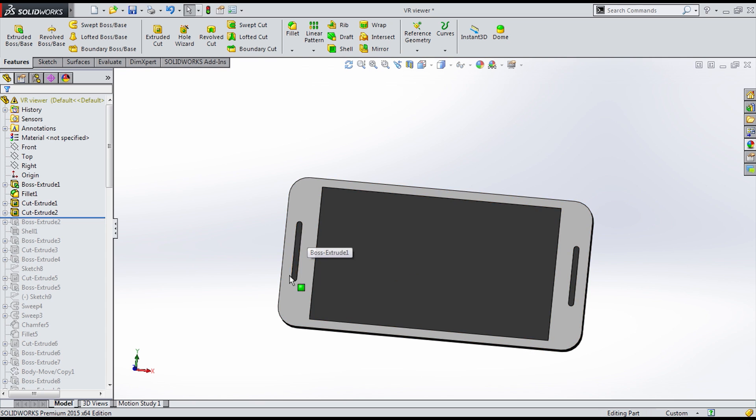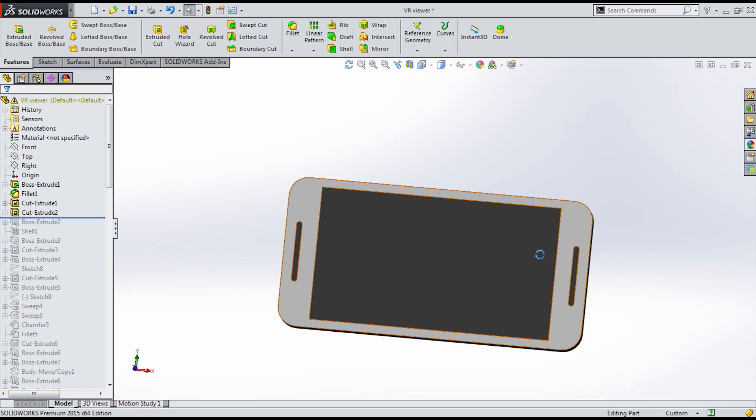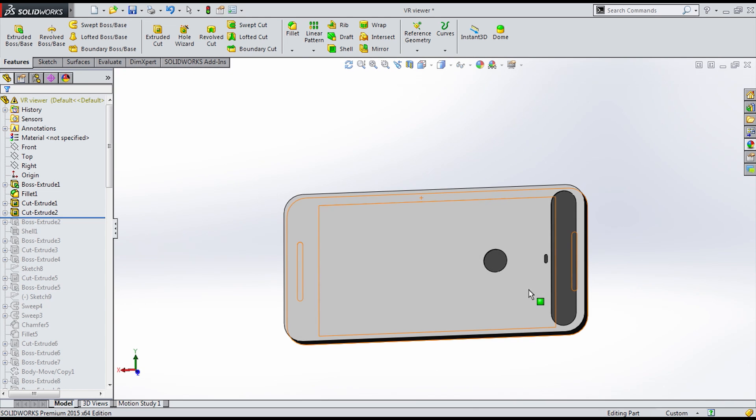Then I go into SolidWorks and start modeling out my phone. I use the calipers again to measure the screen and the speakers. And then by playing around with a magnet, I figured out that the magnetometer on my phone is right here in the back where this little circle is. We use that magnetometer to create a trigger that can interact with the VR application.